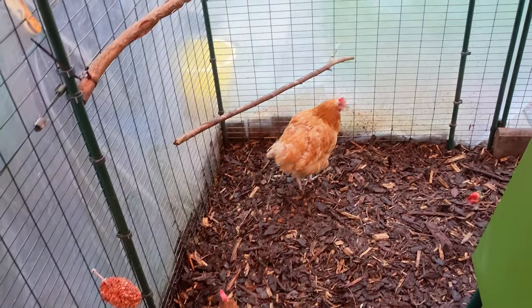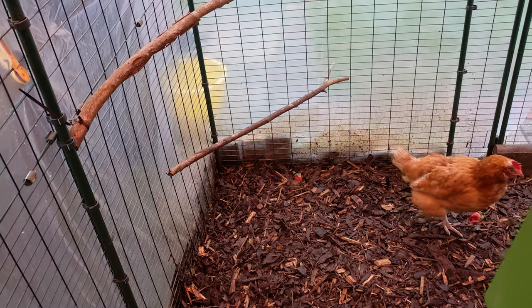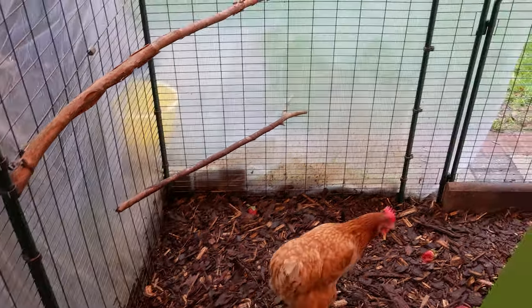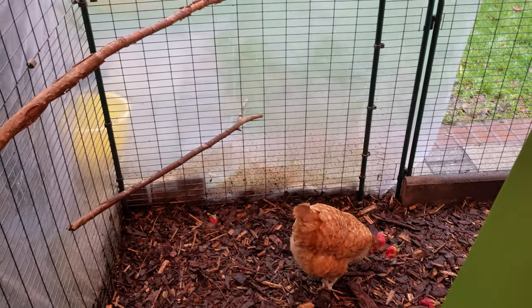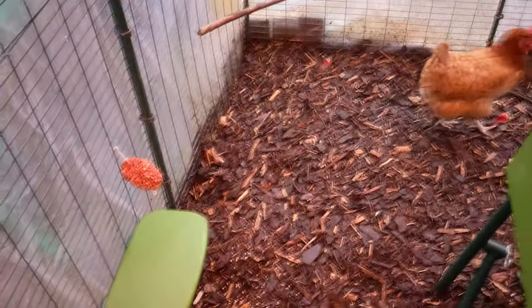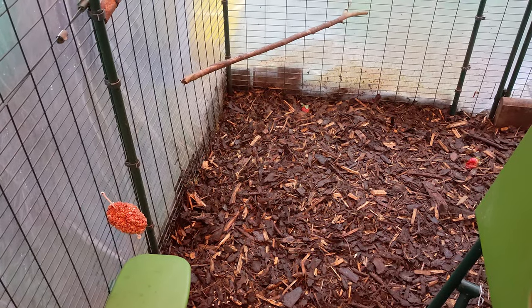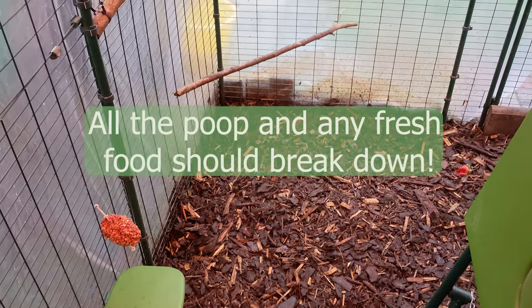For this whole project it cost us just over a hundred pounds, but in the long run it's well worth it because I don't have to keep cleaning it out. The other great thing about deep bedding is that you should only have to clean it out once a year, because it works like a compost — it will just break down naturally.